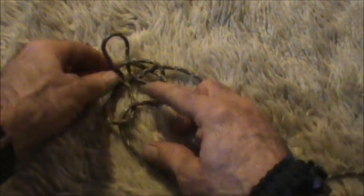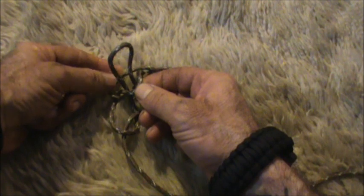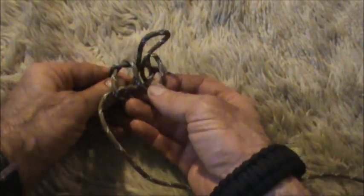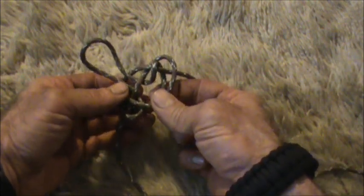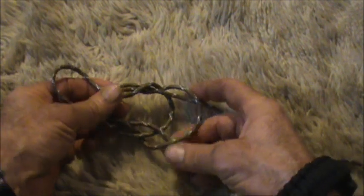Now the two pieces that we're concerned about at this point are this piece right here and this piece right behind it. We're going to take those two — pull the front one down, the one in the front; pull it down; the one in the back, pull it down. Grab both, bring the back forward, the top forward, and then grab both. You'll have something that looks just like that. It looks complicated but it really isn't. That is our bottle hitch.